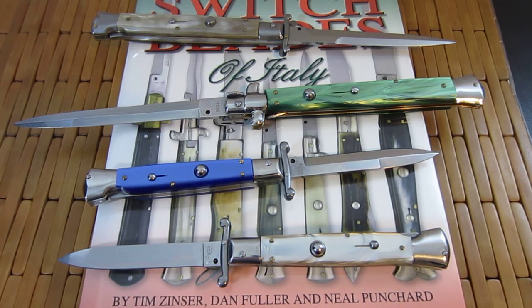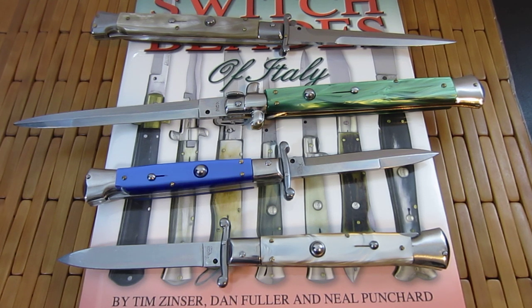Hey guys, what's up? Carter here. I really hate to do this video and I debated back and forth whether I wanted to or not, but what the hell, why not? This is a follow-up video to my R-Italian Style Switchblades Practical video that I put up about two weeks ago. It's received a lot of flack.